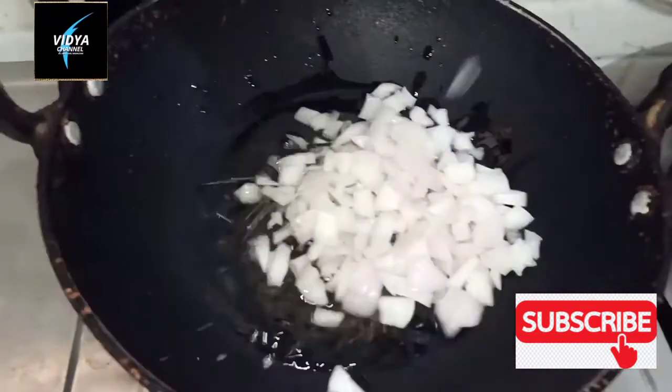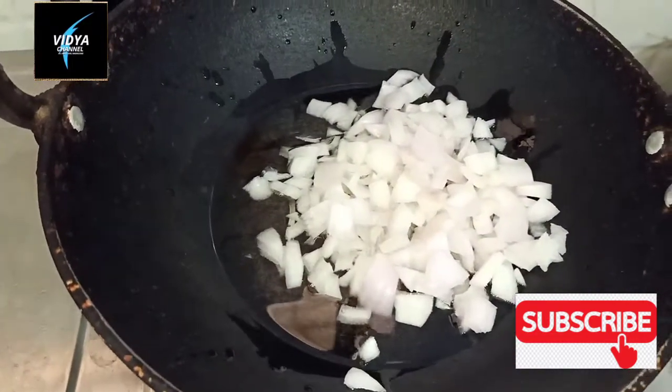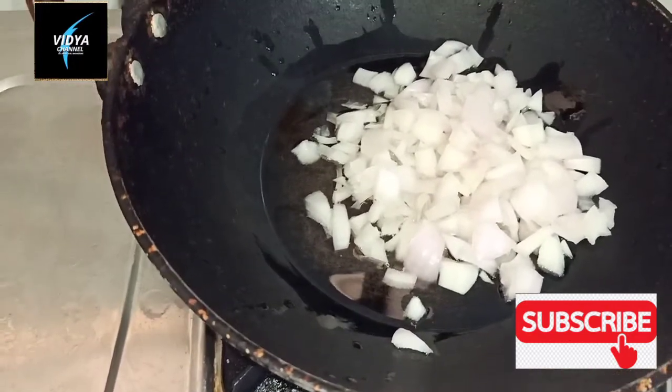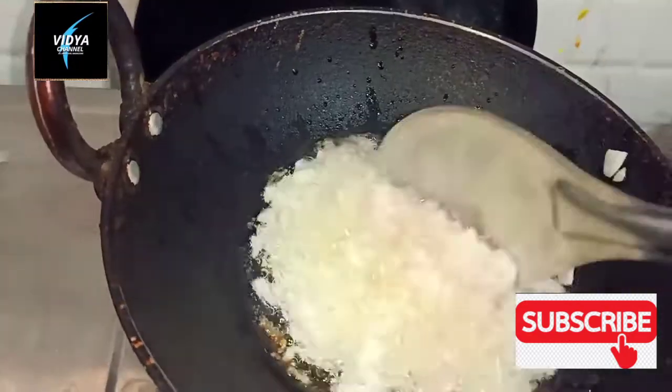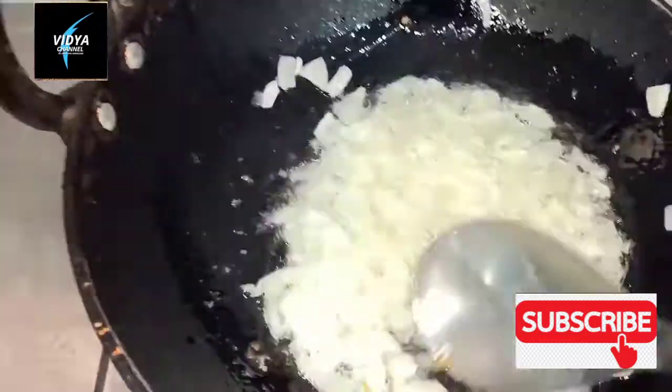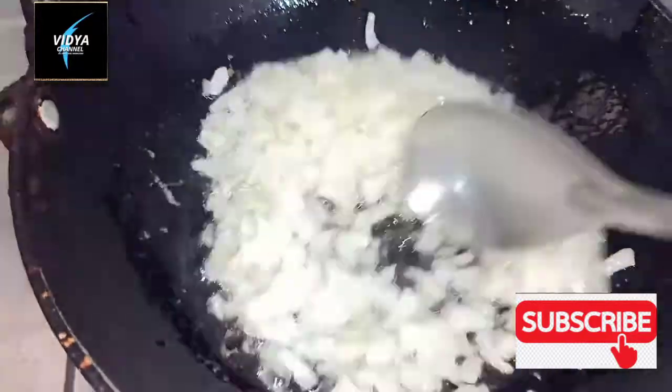First, I'm going to put oil in the pan. Then you are going to add the onions on top and cook the onions. After a little brownish color...